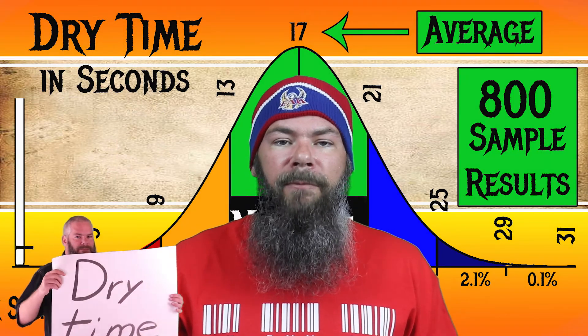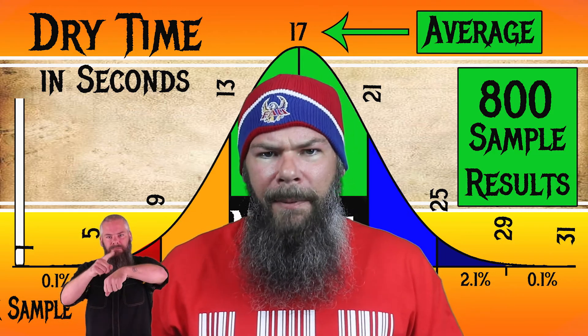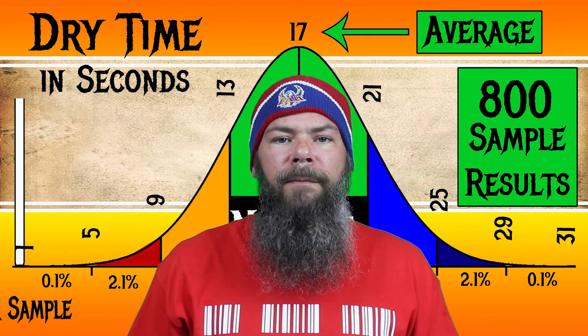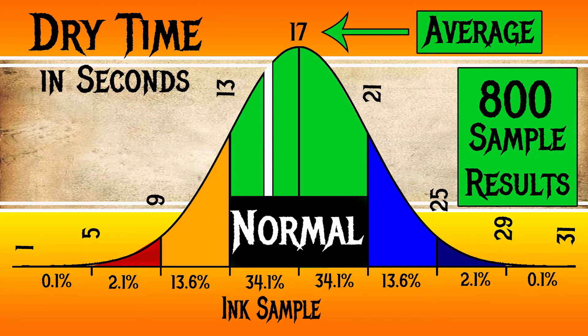To find my average dry times, I use my writing samples done on Clairfontaine, Tomoe River, and Rhodia paper, then average those. For the inks I've tested, I have found an average dry time of 17 seconds, with the realm of normal being from 13 to 21 seconds. Camlin's Royal Blue has an average dry time of 15 seconds, making it normal.